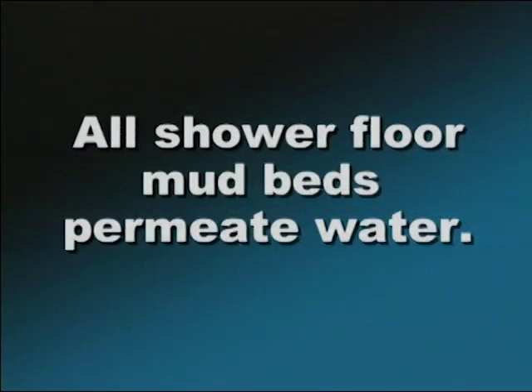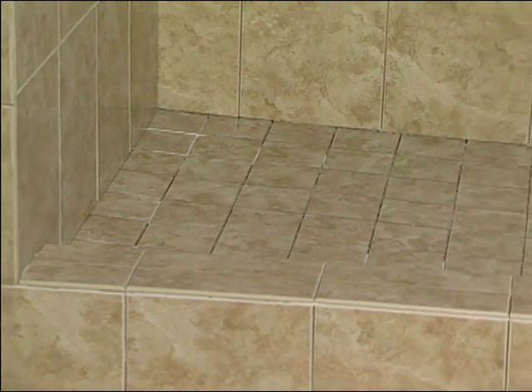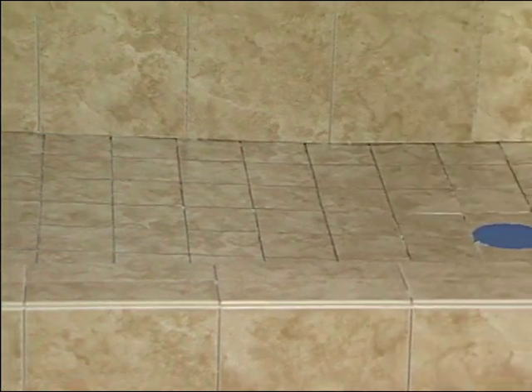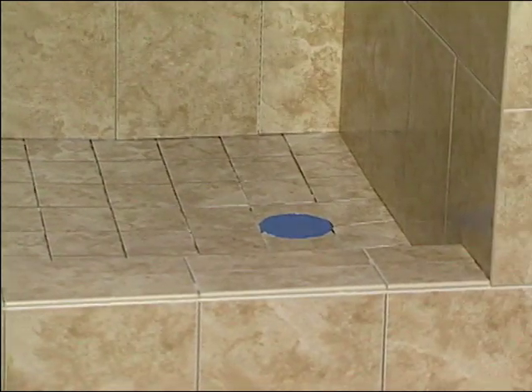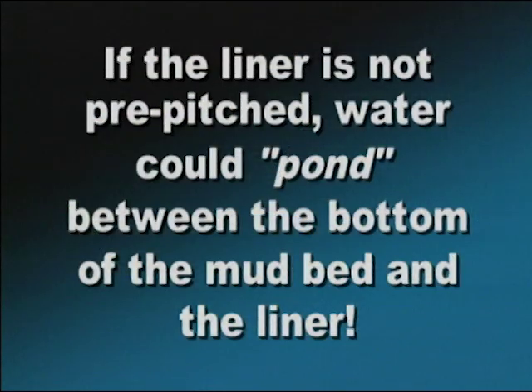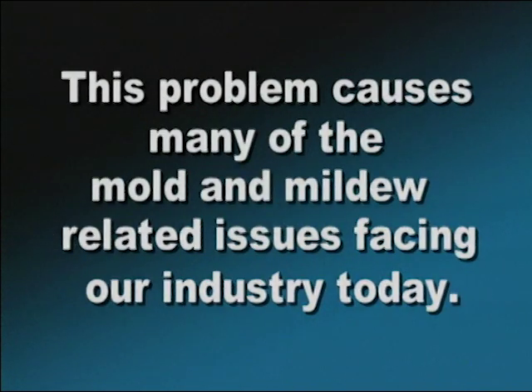All shower floor mud beds permeate water. If they didn't, there would not be a need for a liner. The water that passes through this mud bed and contacts the liner must be directed toward the drain to escape out the drain's weep holes. This creates a properly functioning pan. If the liner is not pre-pitched, water could pond between the bottom of the mud bed and the liner. This problem causes many of the mold and mildew related issues facing our industry today.